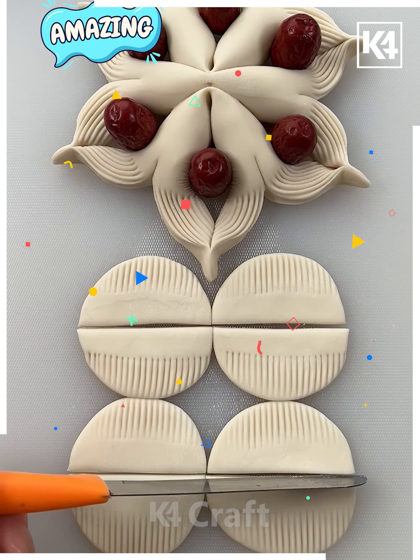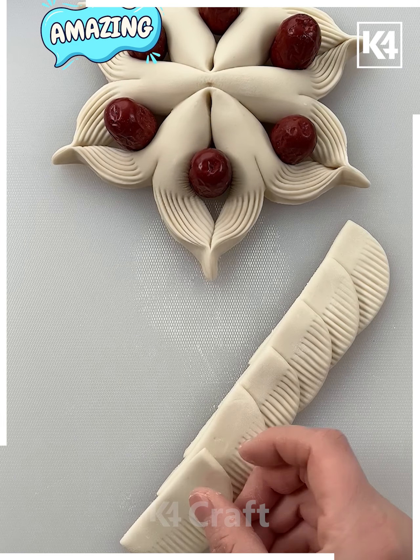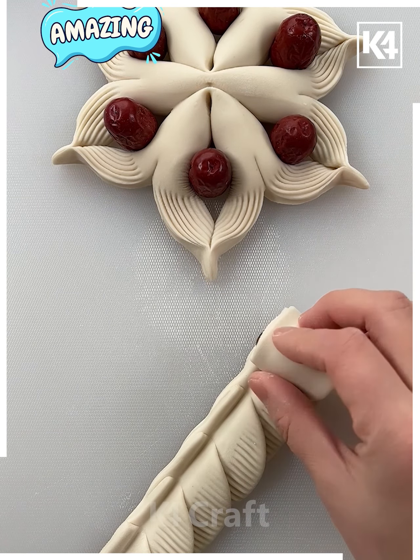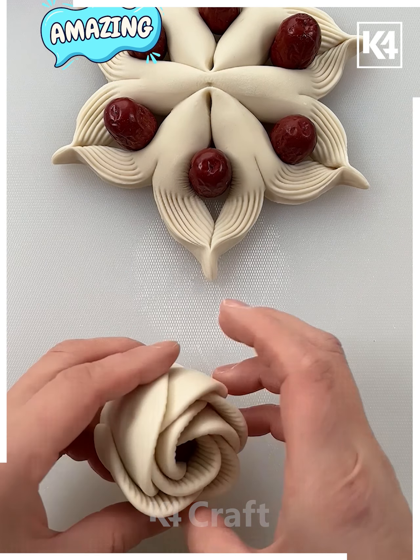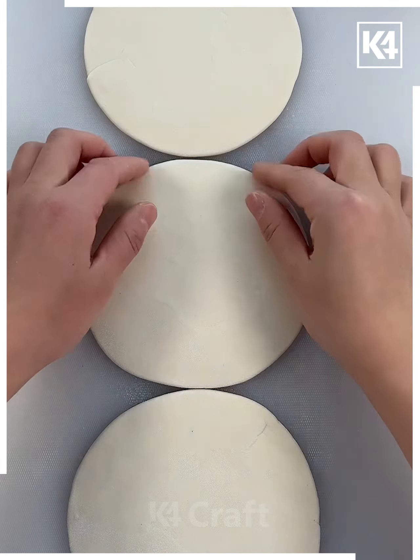Now we are taking four flat clay pieces, making some comb patterns, cutting them down at the center. You just have to roll your date or any bead over it with the help of your fingers — roll it properly — and you can see this beautiful flower. Place it at the center.